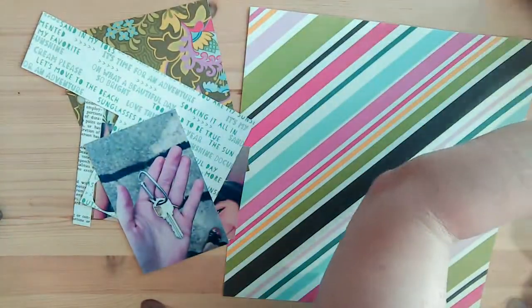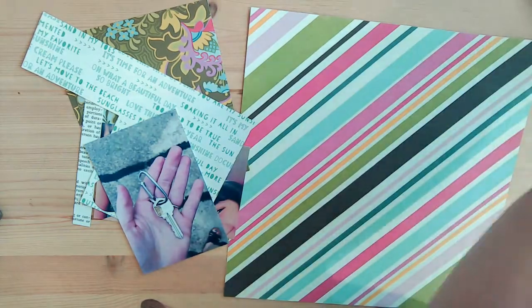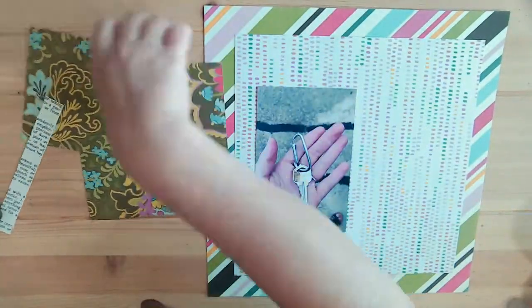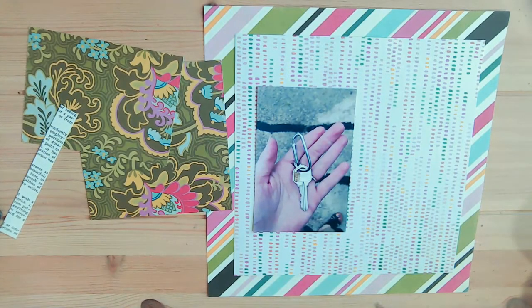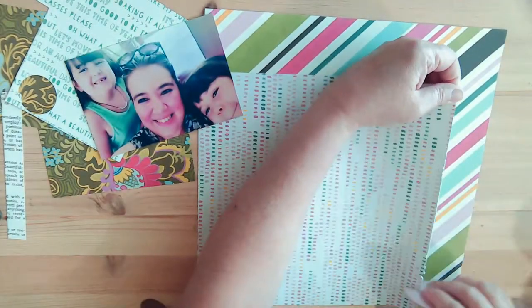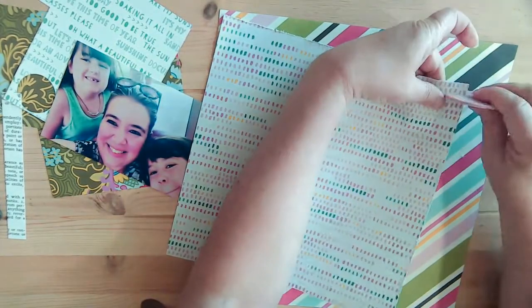Hey everyone, it's Tracy. Welcome back to my channel. I apologize I didn't put up the color inspiration — you can find that over at the Beanie Kit Monday Facebook group. I'll have that linked below, so check that out if you want to know what the inspiration is. We have a lot of fun over there.